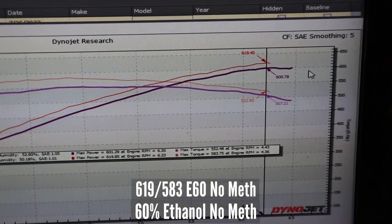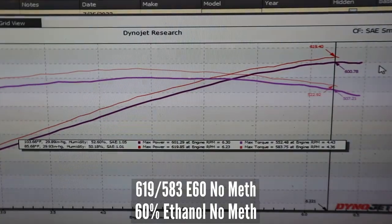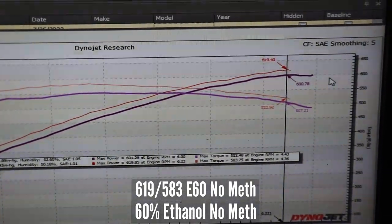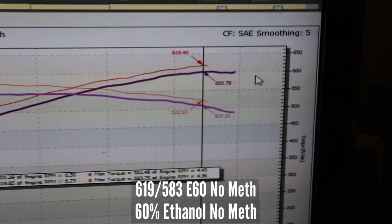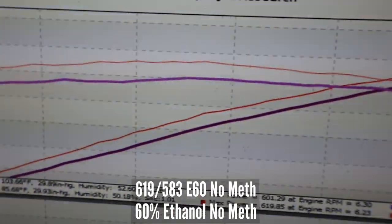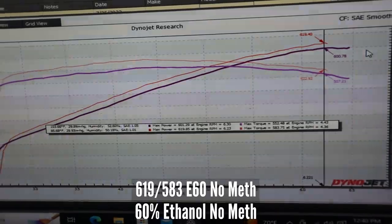The red is E60, no meth, just now. The IAT is like 110. The purple was 93 octane with dual meth and BPM1 from last year — same pulley combo, same timing. So on 60% ethanol, no meth, we made 619 horsepower and 583 torque.